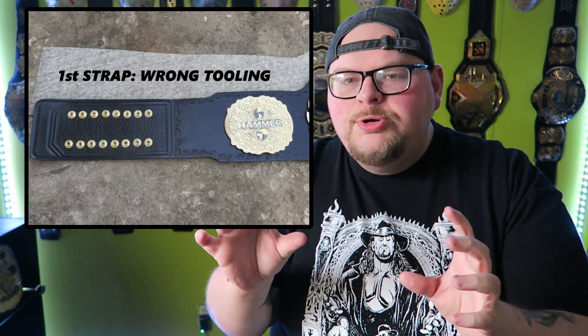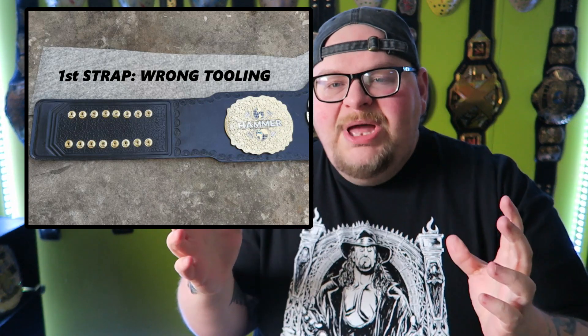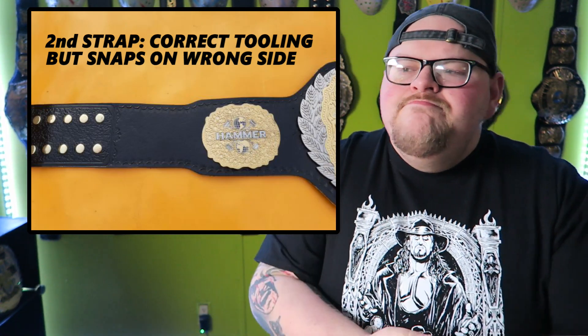Before I show you the belt, let's recap everything that's happened so far. If you haven't watched my Part 1 video, you can watch that in the description below. The first version of my custom title had a really thick border on the strap — I didn't like that, so they went back and fixed it. Then I told them I wanted smaller clamshell tooling and they forgot, so they had to do completely new leather. When they sent me the belt, the plates were upside down, didn't align right, and the leather cut was uneven.